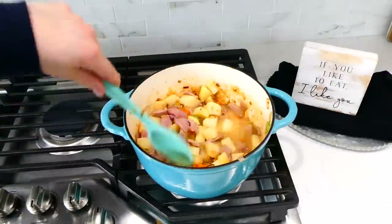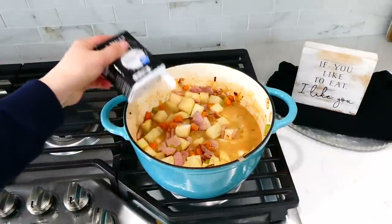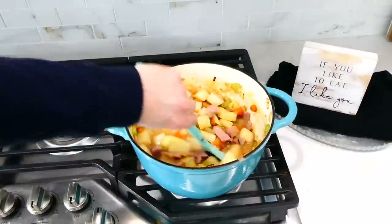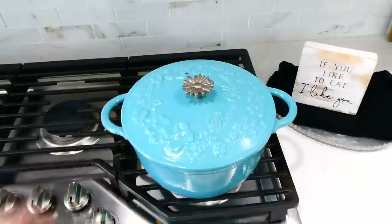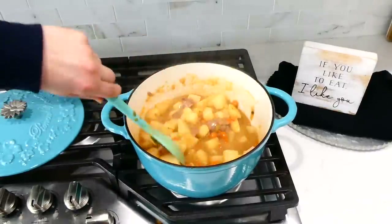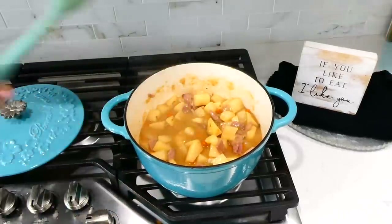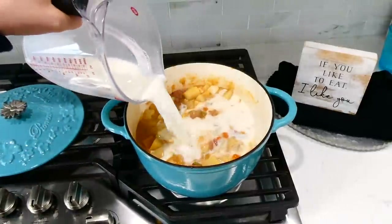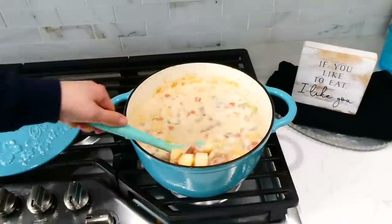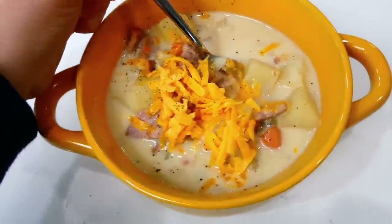Add two teaspoons of salt and one teaspoon of pepper. Bring it up to a simmer and let it simmer covered for about 10 to 15 minutes, or until the potatoes are fork tender — cooking time depends on how large you cut them. Once fork tender, stir and add in three cups of milk. Let the milk just heat through without bringing it to a simmer or boil, so you don't curdle the milk. After a couple of minutes, serve it up.